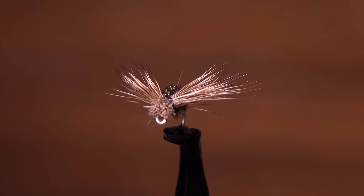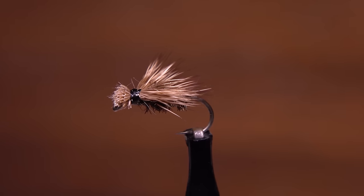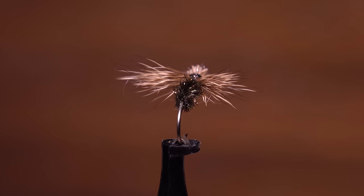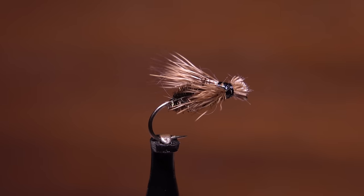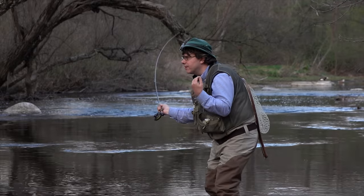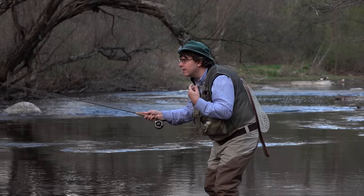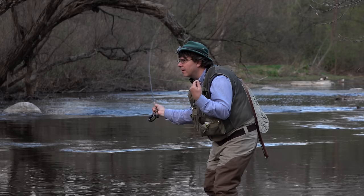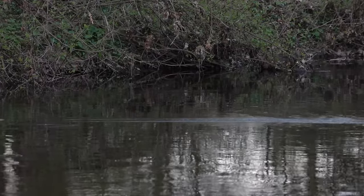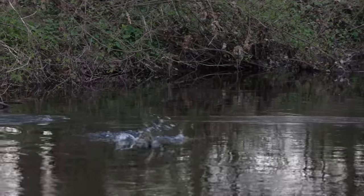This is the BPS Spent Caddis. From what I've found, it was designed by a California fly tyer, Dennis Komatsu, but beyond that I've had difficulty obtaining information about the pattern. I do know that a good friend of mine, Jim Holland, one of the owners of Shannon's Fly and Tackle in Califon, New Jersey, is a huge fan of the fly and has used it to outfish me on many an evening.